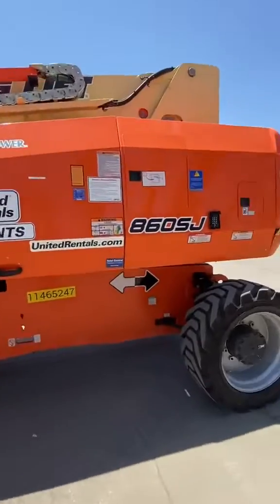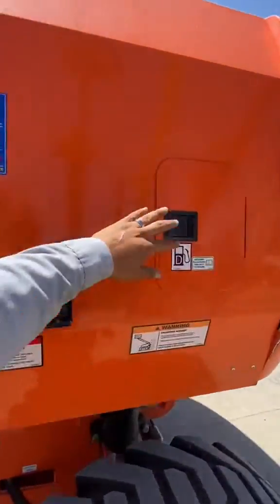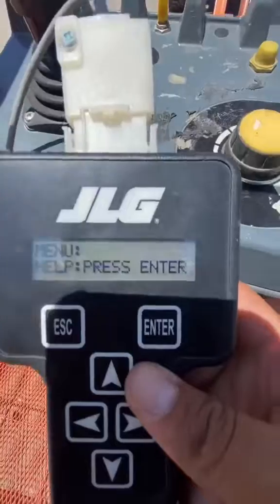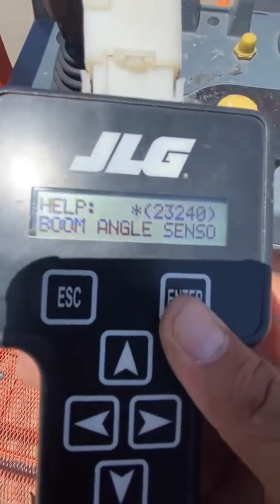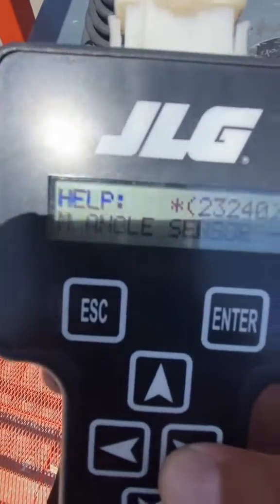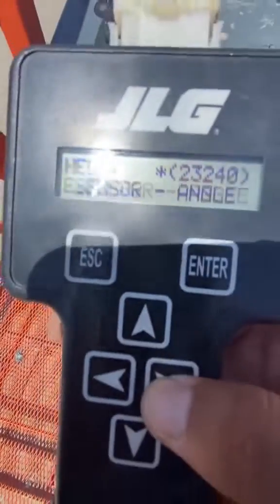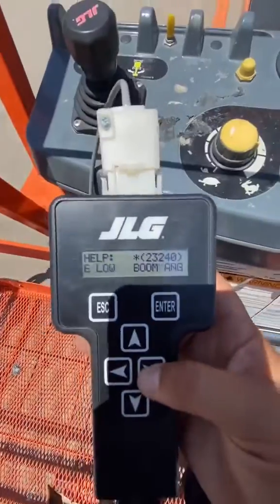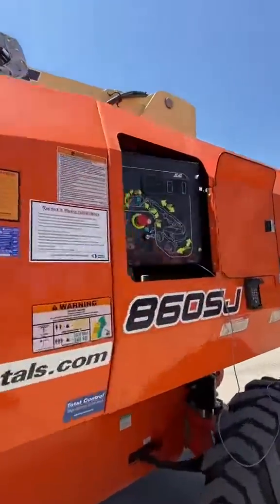It's throwing a code - throwing boom angle. We got our analyzer hooked up. I'm gonna press enter and it was throwing boom angle sensor out of range low. Now let me show you how to fix this.